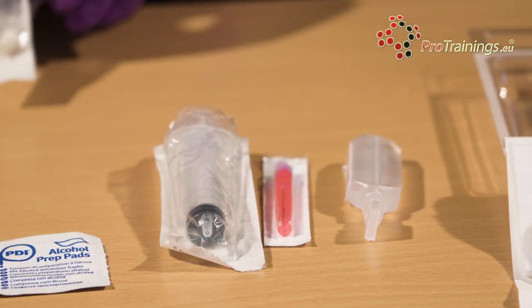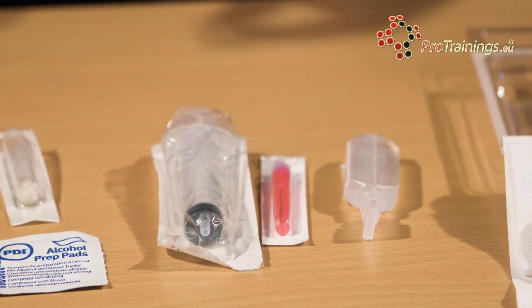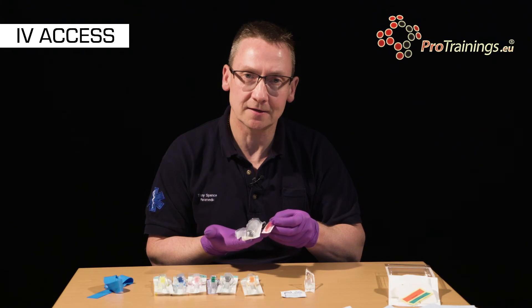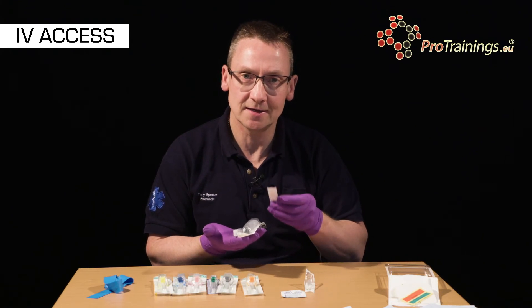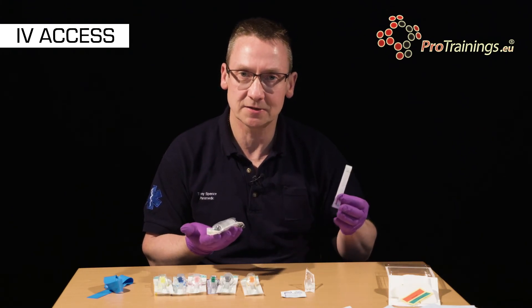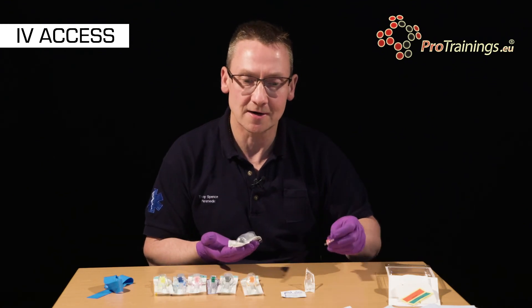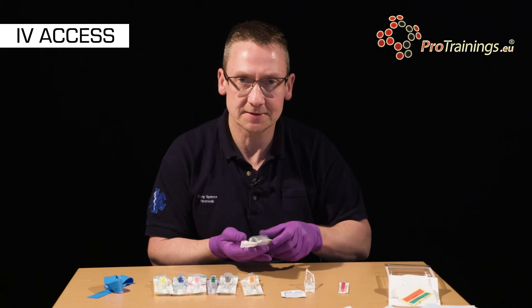We need to make sure that the cannula is patent, so we would draw up some normal saline into a syringe so that we could flush the cannula and test that it is patent, as a patient would often feel the cool fluid flowing up the inside of their arm. This confirms that it's in place.